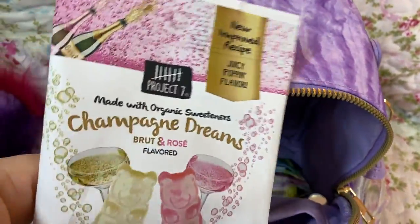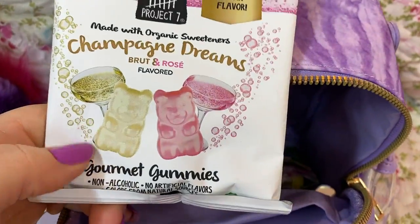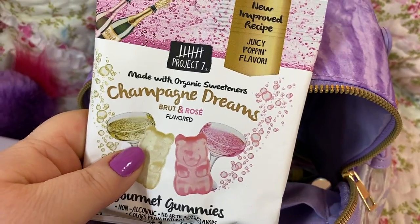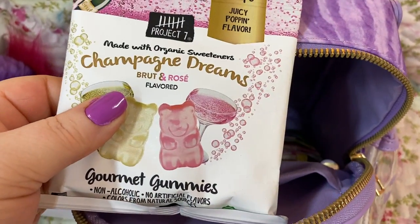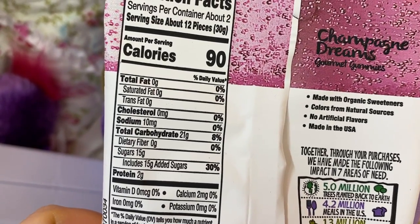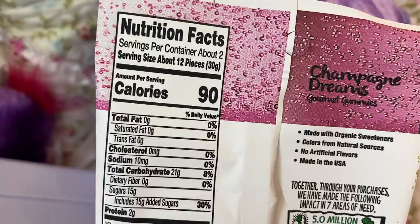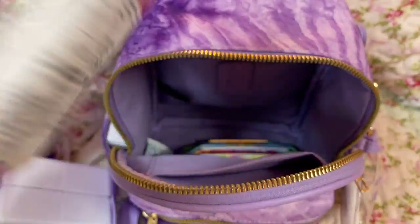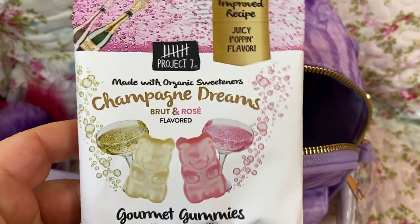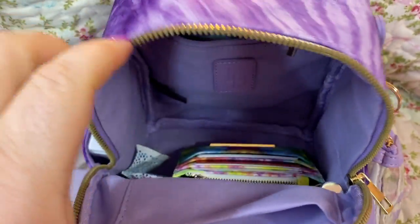I have these little gummies. These came from Target, I believe. I can only have one of these once in a while because they do have sugar — they're not sugar-free. Let's see: 21 carbs and 15 grams of sugar per 12 pieces. I can pop a piece once in a blue moon. I don't eat more than one at a time. Just a cute little snack — it's cute and it's good.